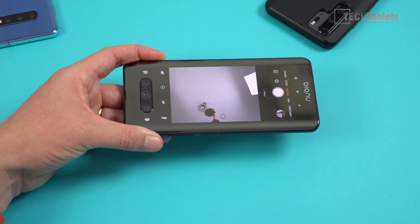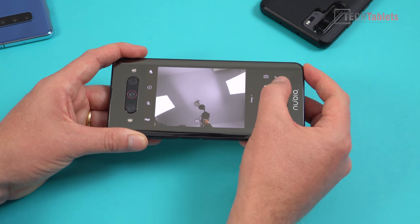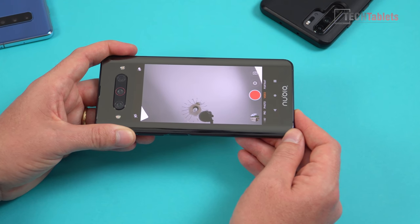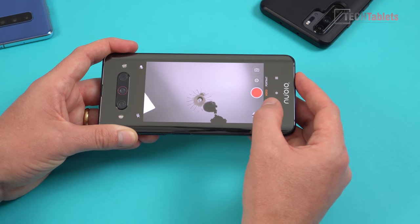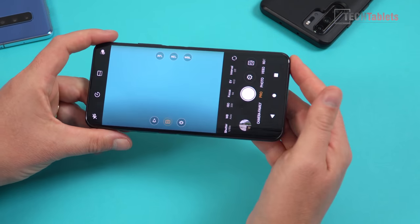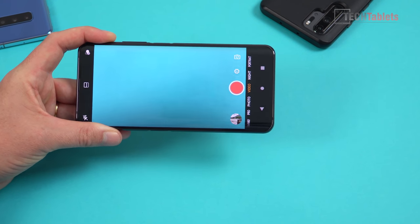Moving on to cameras: the rear camera module is of course the same one used for selfies — you just flip it around and use the secondary screen for selfie mode. The ultra-wide camera is accessible for selfies, which is really good. However, going into video mode there's a limitation: only 1080p video is available when in the front-facing orientation — no access to 4K 30 or 4K 60. In pro mode you get all the same settings as with the rear, but no access to the 3x optical camera.